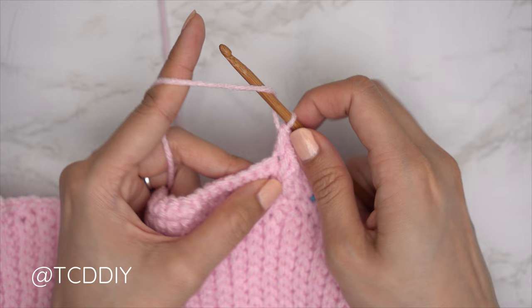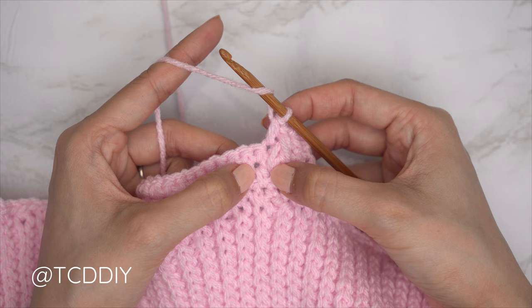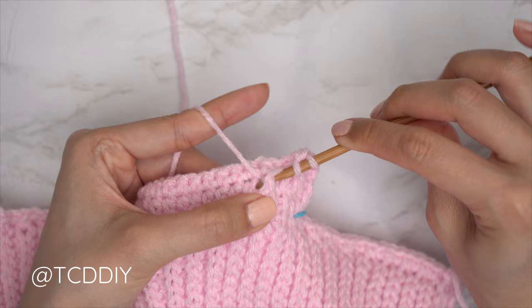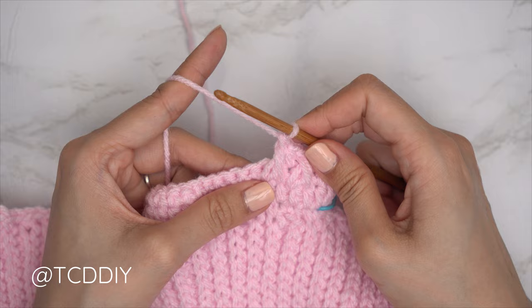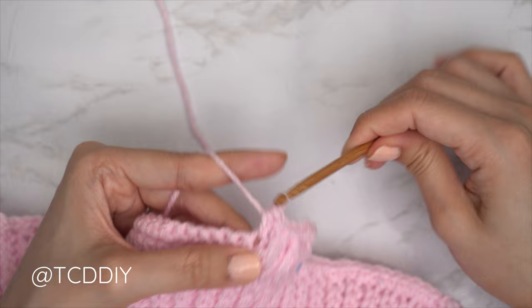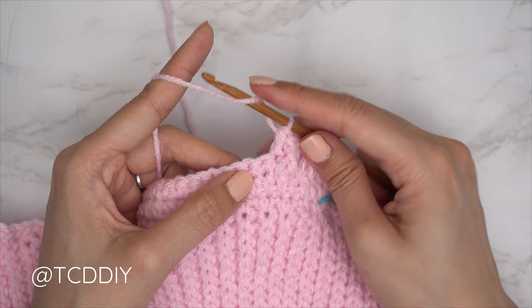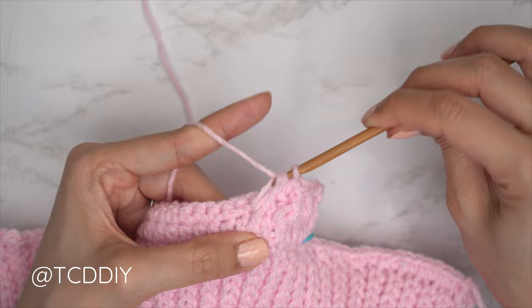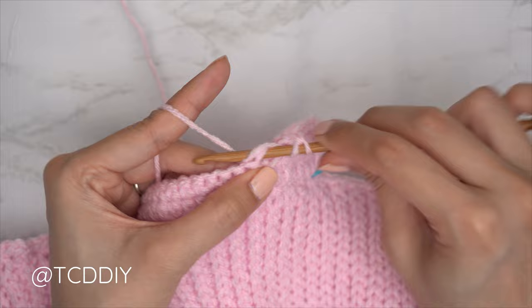Continue the alpine stitch pattern: yarn over preparing for a front post double crochet — don't work into the next stitch from row one because the previous half double counts as that stitch. Into the following stitch, insert your front post double: bring your hook down underneath the body and through the other side, pull through, pull up tall, pull through two, pull through two. Then yarn over, skip the following stitch from the previous row, half double into the next. Repeat this front post double and half double crochet combination all the way down until you have three stitches left.